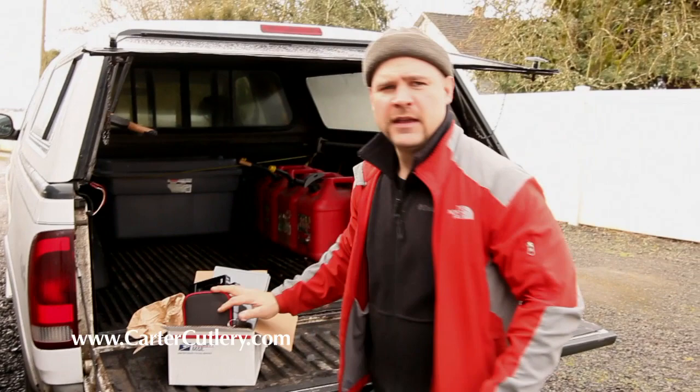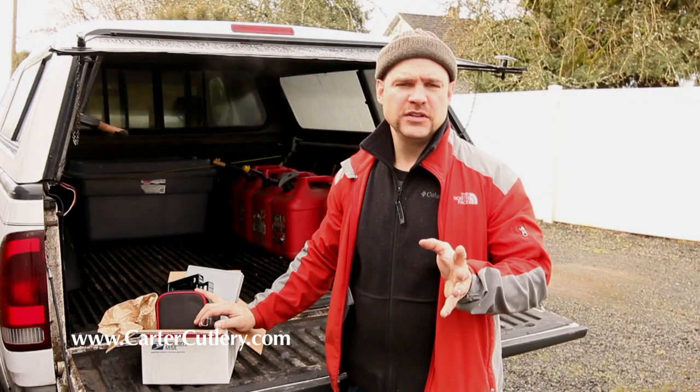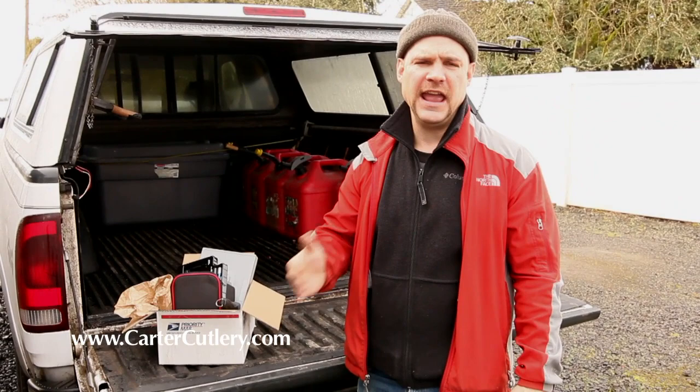To clarify, my offer was for you to send me in your unused sharpening systems so that we can get you into natural Japanese water stones or synthetic Japanese water stones, so that you too can learn how to freehand sharpen and become a master at it — so you can sharpen anything anywhere at any time.